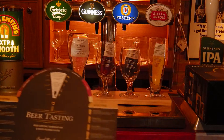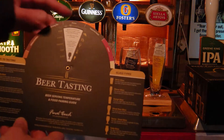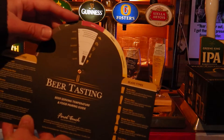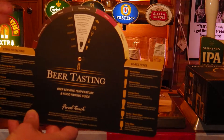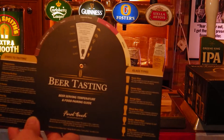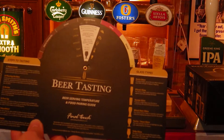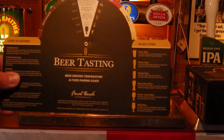Also included in the kit — this is the sixth part — is this very handy beer tasting guide. You simply move the wheel along to whichever beer you happen to be drinking, so for example the Imperial Stout, and it will give you some advice on main course, cheese, dessert, even the serving temperature for that particular beer, and of course the all-important glass that is best to be used for it.